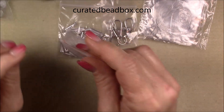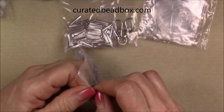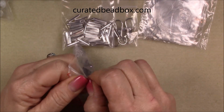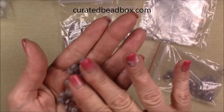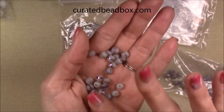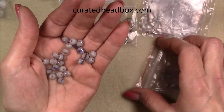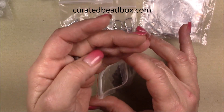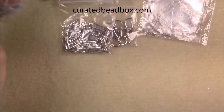And then there is a package of six millimeter silver druzy style electroplated line beads, approximately 50 beads. Those are pretty cool, and there's 50 of those in the bag. They're a decent size to work with.